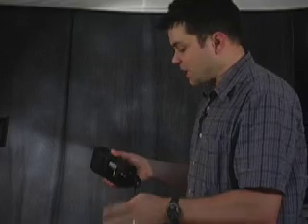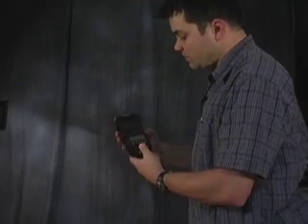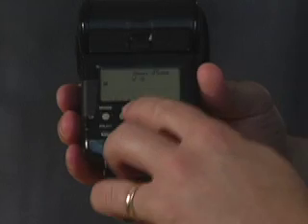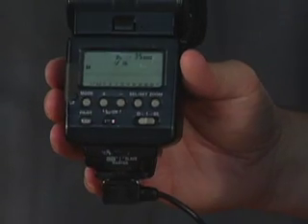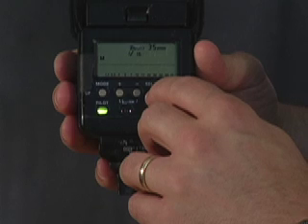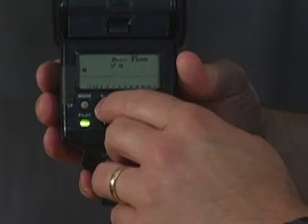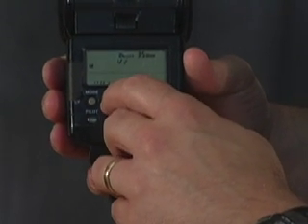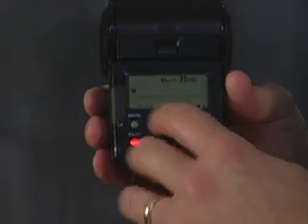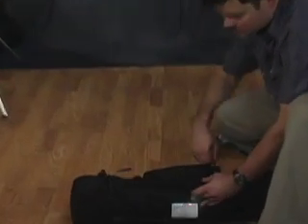This cord allows you to hook up a Pocket Wizard to your flash and trip it remotely. When we use a flash, we use it in manual mode — you can see the 'M' there — which lets you dial it up to full power or reduce it as needed.